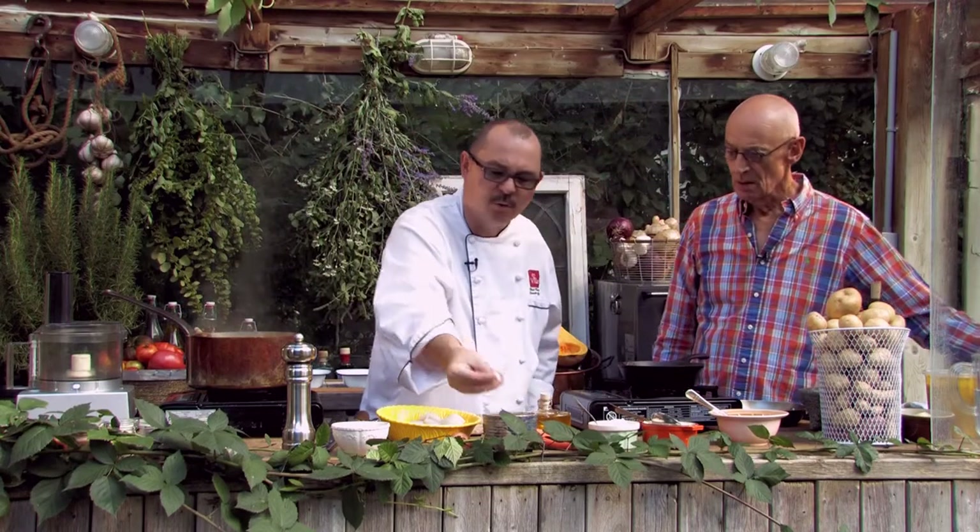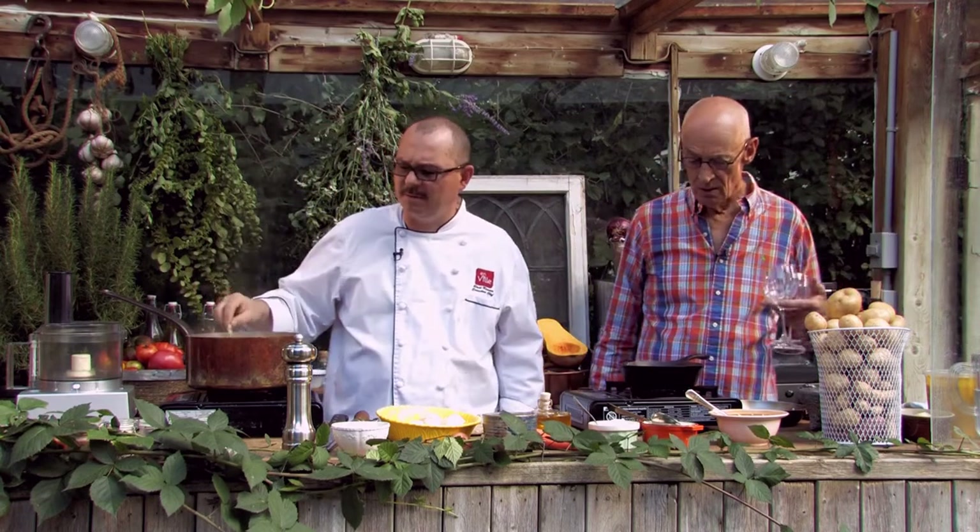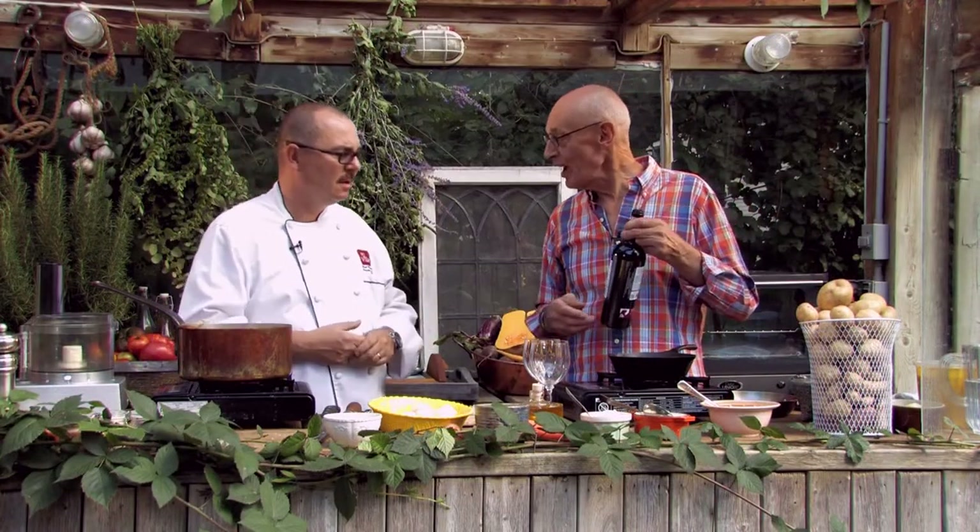Depending on your vegetable stock, you also have to season your soup a little bit — just a pinch of salt. We can always season it more later on. It's becoming really sweet and nice. What are we drinking with the butternut squash soup, Jeffrey?